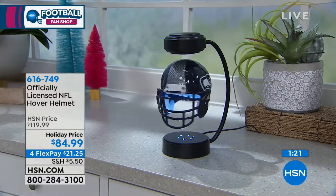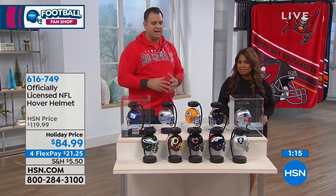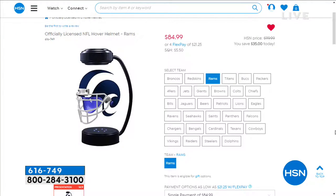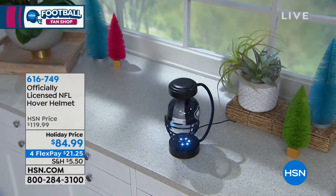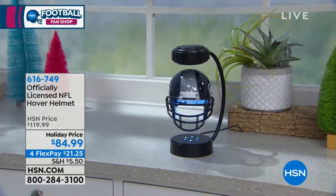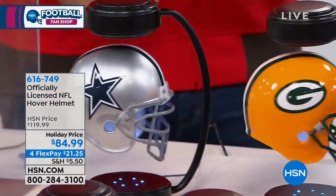A great gift — all the teams. There are about ten teams here and another 22 online. Go to hsn.com to see all the teams and what they look like. We pop through the different options and you'll see them all. It's great for someone of any age — male, female, kid, adult. It's just such a different, unique, specialized product. At $84.99, that's a great value — typically it's well over $100. Capitalize on that Flex Pay.